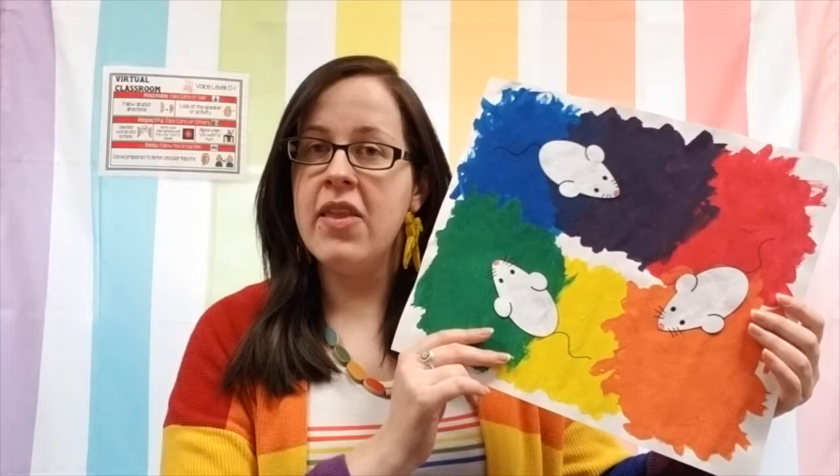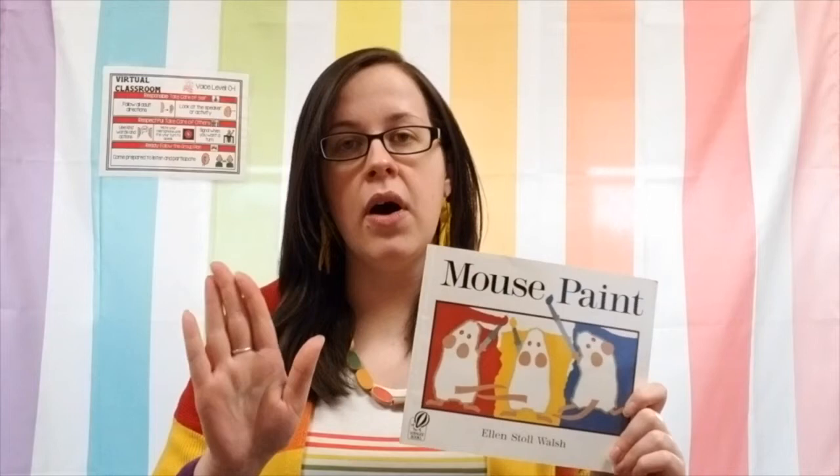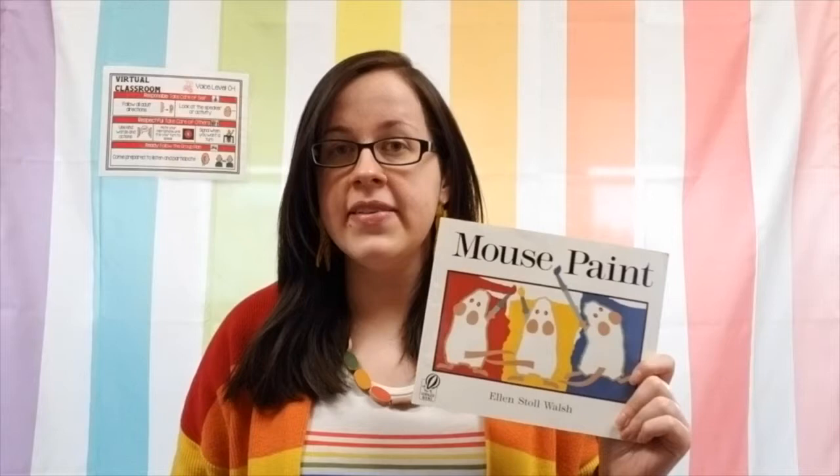Hello, my amazing kindergarten artists! This week we're finishing up our Mouse Paint art project. Last week I read the story Mouse Paint to some of you — either in the recorded lesson or on our live lesson — and we painted our background just the same way that the mice did. Today we're going to be finishing up our project. If you haven't painted your background yet, that's okay — I'm going to read the story one more time this week so you can pause the video and paint along with me.